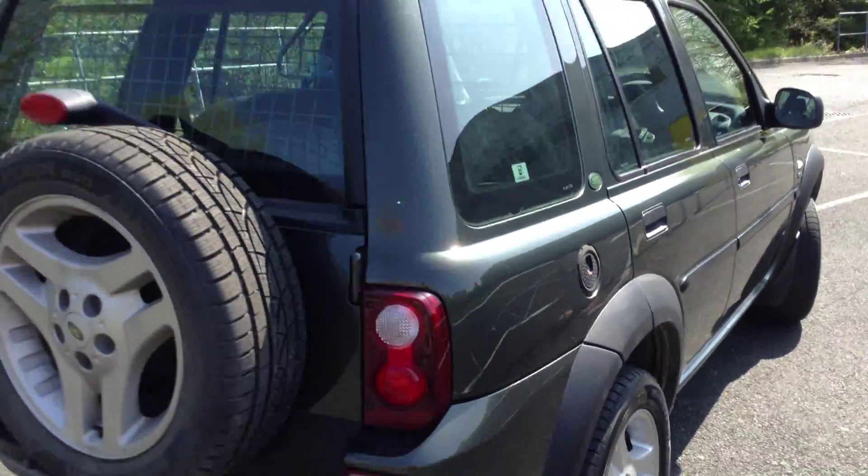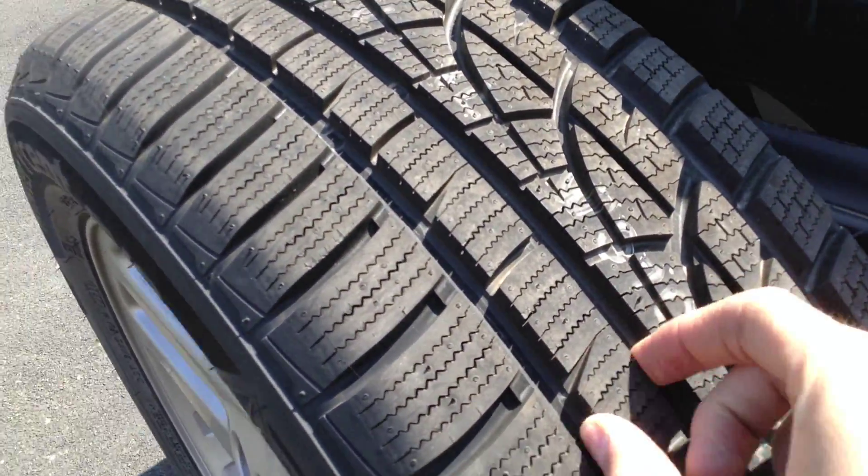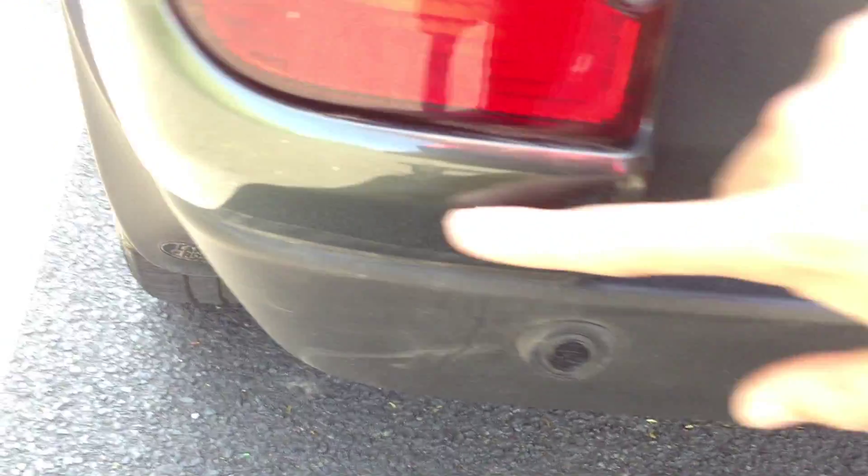Moving towards the rear end of the vehicle, you've got your spare tyre on the back — brand spanking new, not been used. There are rear parking sensors, and the back looks lovely with no sign of any damage at all. There is a slight bit of wearing on the sensor itself, and one or two light scratches on the rear quarter and on the boot.